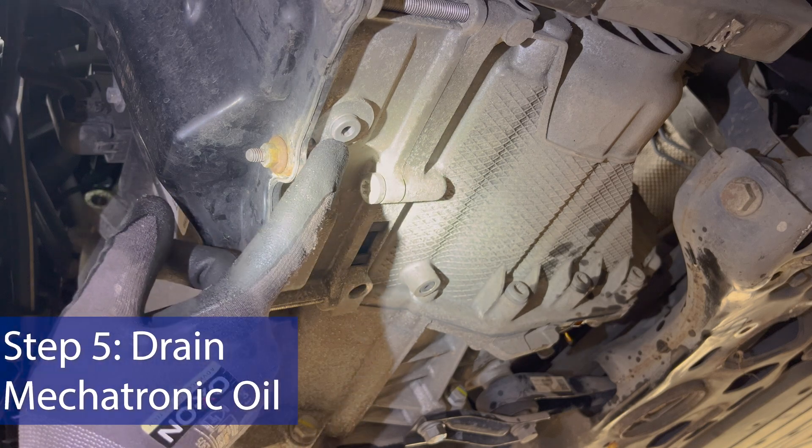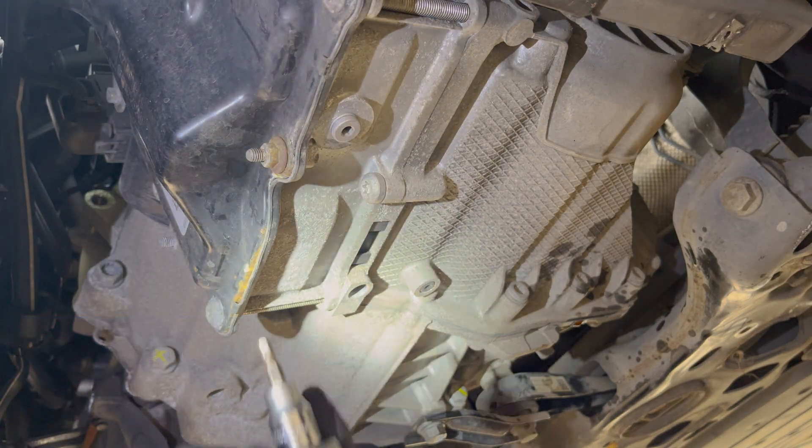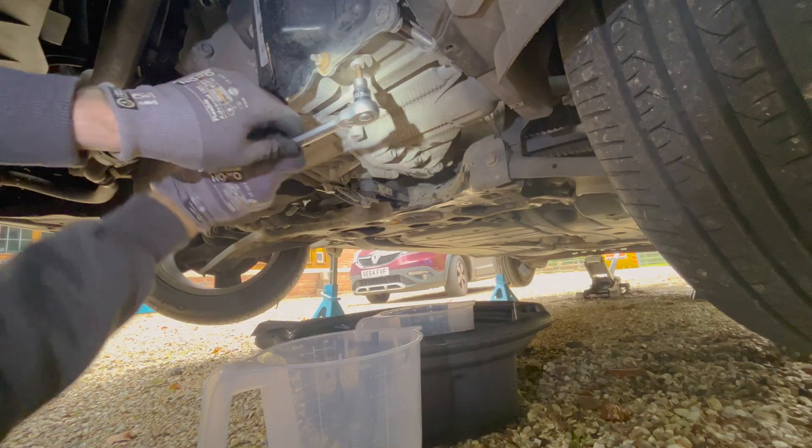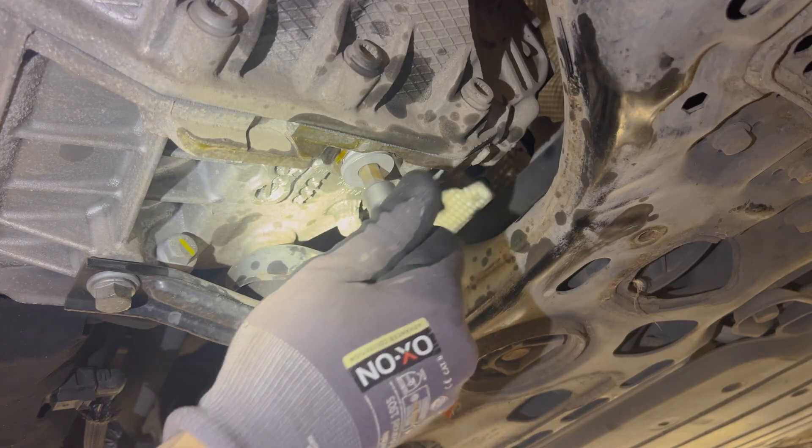Now we're going to go ahead and drain the Mechatronic unit. Here's the drain plug. This is a 5mm Allen key or hex bit. The torque for this is 30 newton metres.